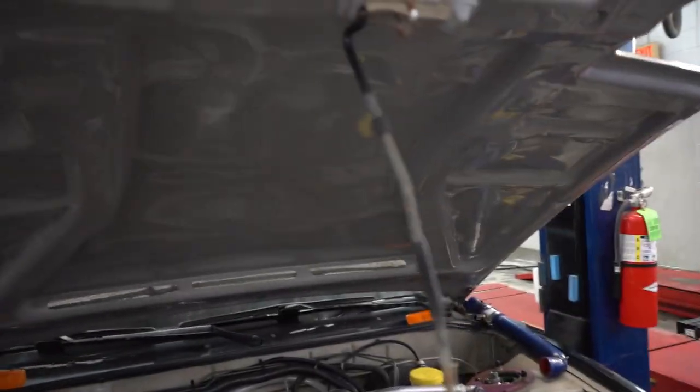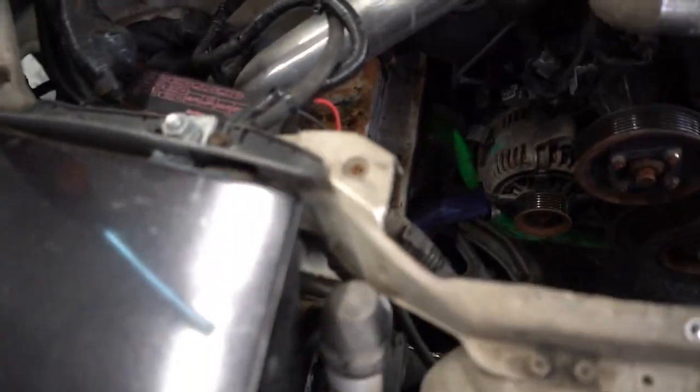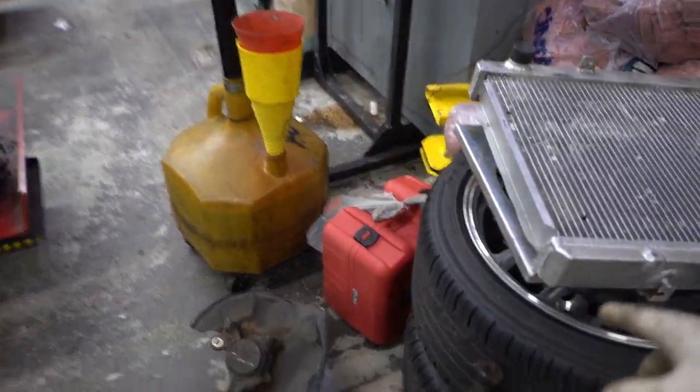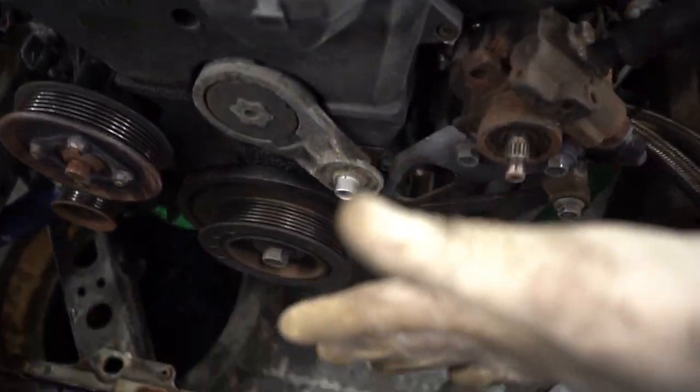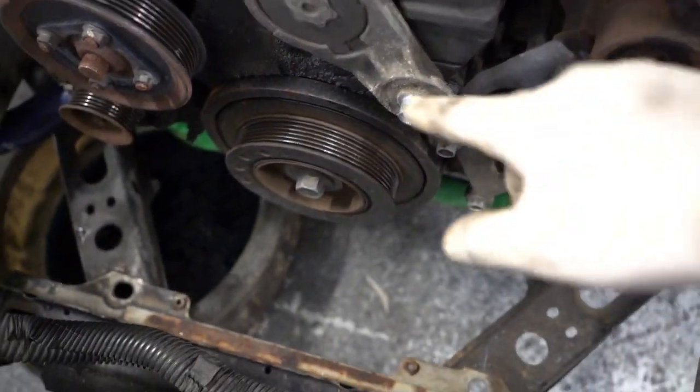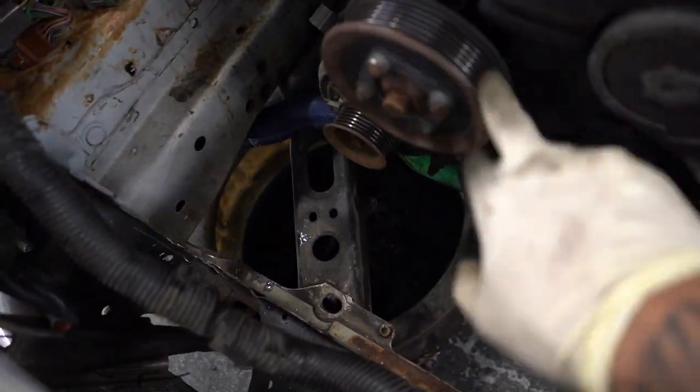Alright guys, a little update. I was having issues with the fitment so I ended up cutting all around the brackets. I can't use the fan shroud because when I put the fan shrouds with the fans, they hit the pulleys — this pulley, this pulley, and the water pump pulley.